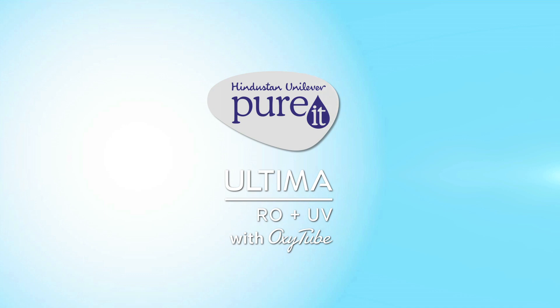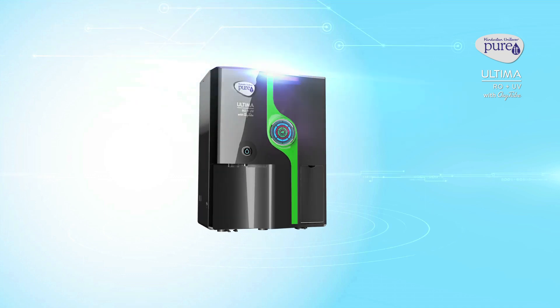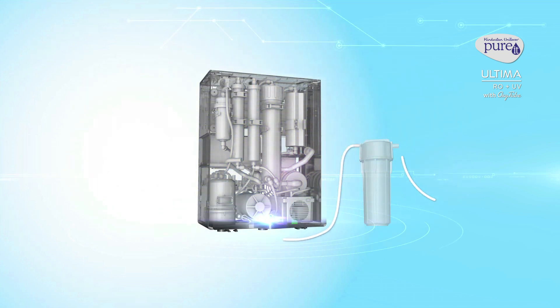Hindustan Unilever presents Purit Ultima RO Plus UV with Oxitube. Let us take a look at how Purit Ultima RO Plus UV with Oxitube works. Its unique technology purifies water in 7 stages.